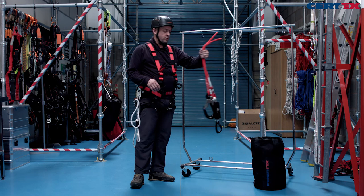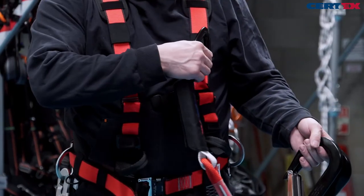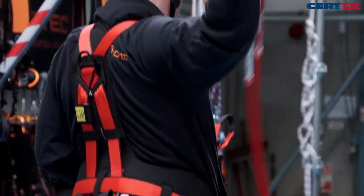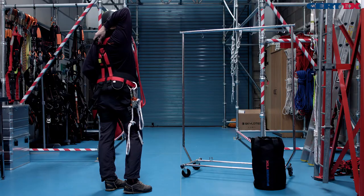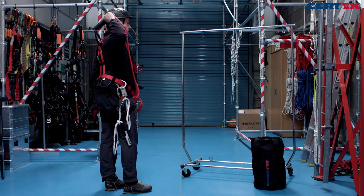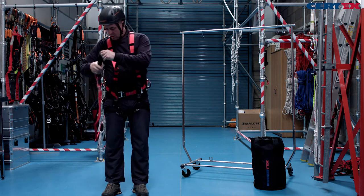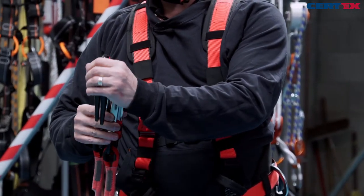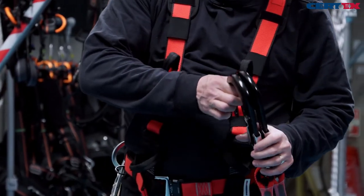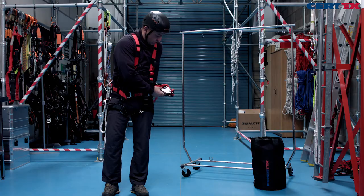Our fall arrest lanyards can be attached either to our front chest attachment or to our rear fall arrest attachment using the twist lock connector. While walking around, I'll store the lanyards in my other side D and just park the rope so I can walk around safely.